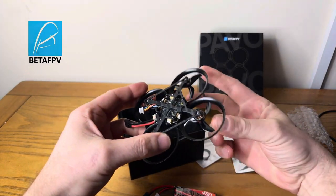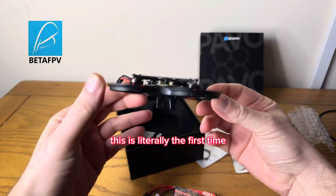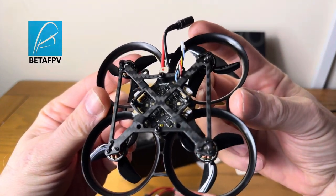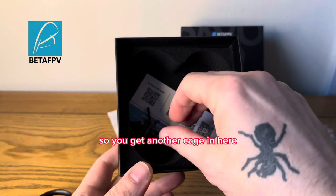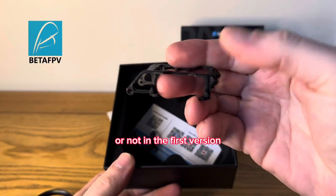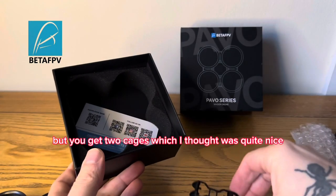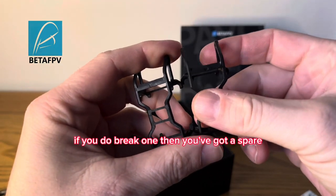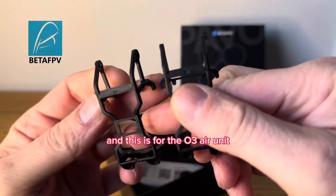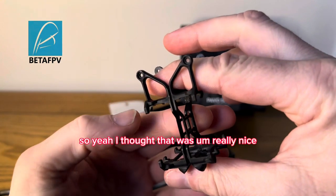Obviously you'll get your quad in the box, which is quite nice - this is literally the first time that I've opened this and seen it myself. So you get another cage in here - I don't know whether you did or not in the first version - but you get two cages, which I thought was quite nice. If you do break one then you've got a spare, so they're absolutely identical, and this is for the O3 air unit.